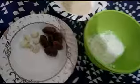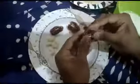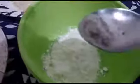We will go to dates and get some dates. We will add some dates.